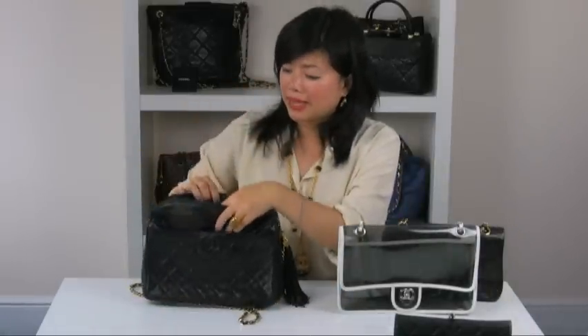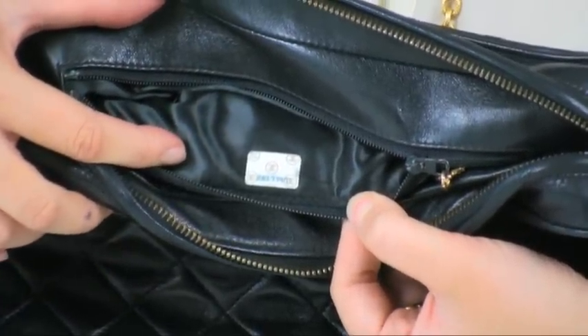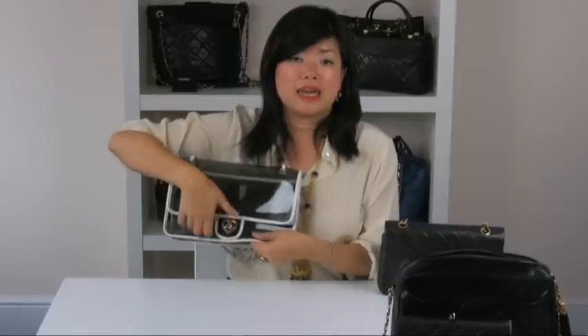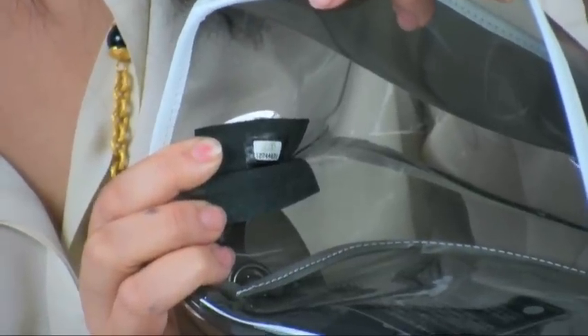Seven-digit codes mean the bag was made sometime between 1986 and 2004. Eight-digit codes, as seen in this bag here, indicate 2005 to present day. Chanel do not produce bags with serial numbers beyond eight digits. If you see a bag with nine digits or more, it's obviously a fake.